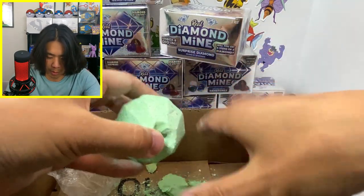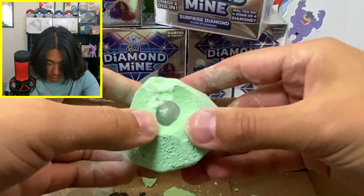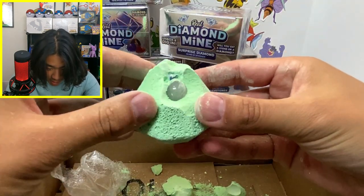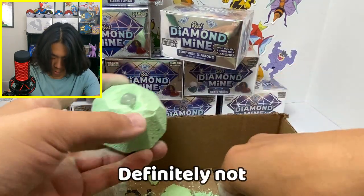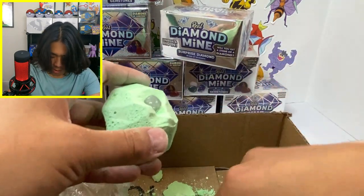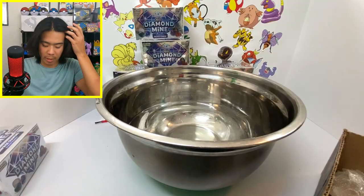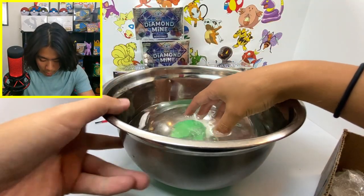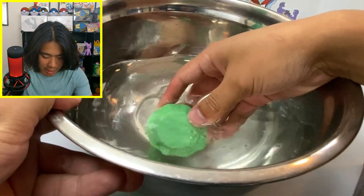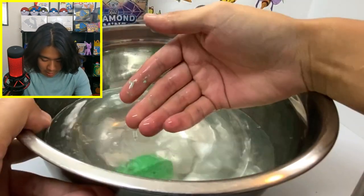There it is! Let me get the rest of it out. Clearly this isn't working. I have a bowl of water now — let's see what happens. You guys hear that? It is making noises and starting to come off on my fingers.